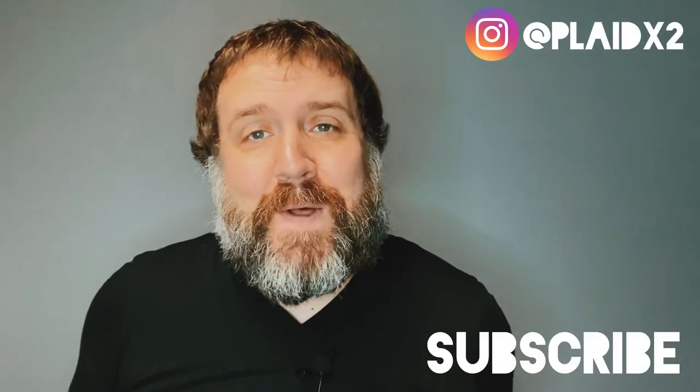Hey friends, welcome to the Plaid X2 channel. My name is Jon, and on this channel we talk all things physical media — movies, music, and books. So if you're into that kind of thing, go ahead and subscribe down below for more of that kind of content.